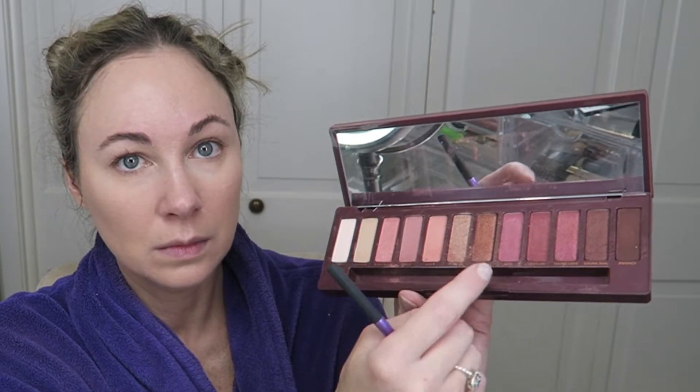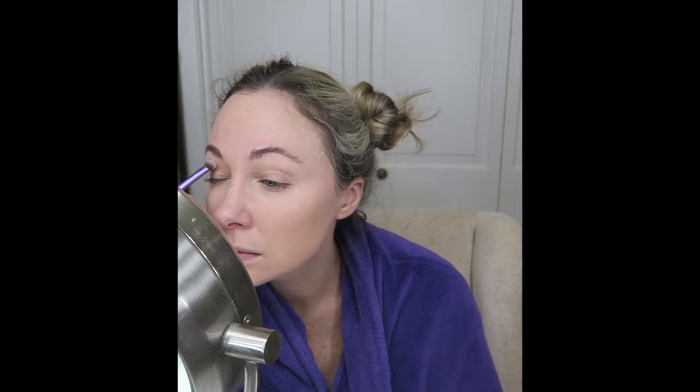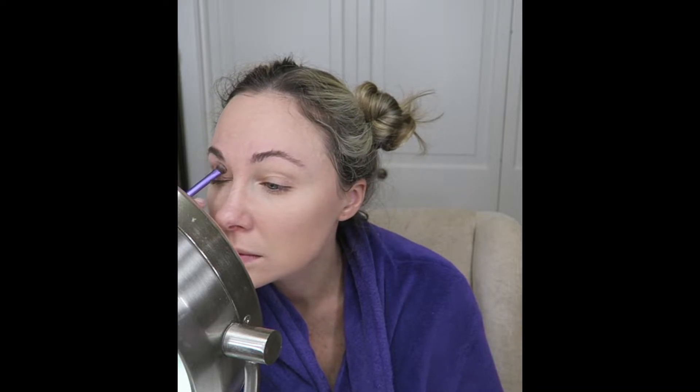Now for eyes. I'm using the Urban Decay Naked Cherry Palette, and I will be going into Ambitious to use in my crease. For the brush, I will be using the Real Techniques blending brush. If you notice, I use patting motions to pat the color in. With mature skin, you don't want to be swiping, pulling, or tugging at the skin.